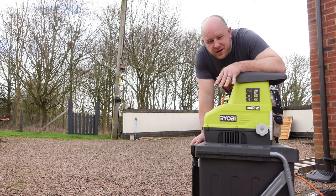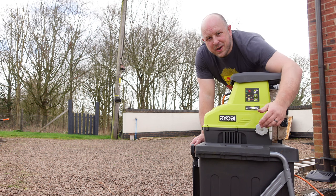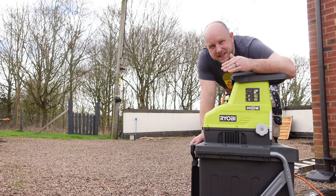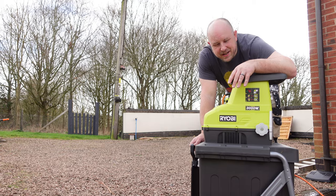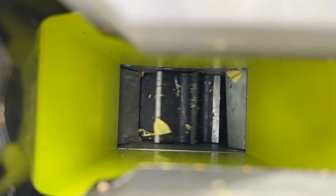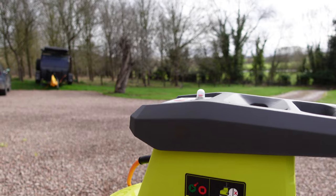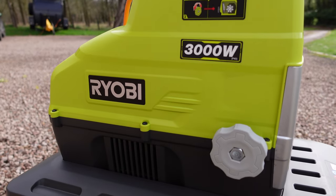Looking at some features of the electric shredder — there's a knob on the side that adjusts the lever inside where the motor is, so for larger or smaller branches you may have to adjust it. The entry width is four and a half centimetres. For safety, do not stick your hands in the hole — once it grabs hold it really does pull through, so keep your hands well out of the way. If you have any blockages, use the safe hand tool.